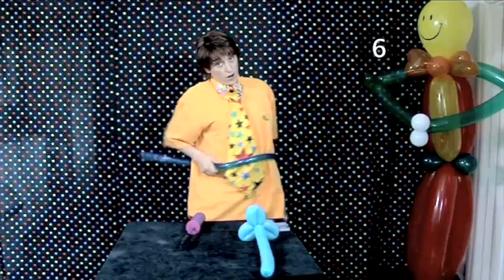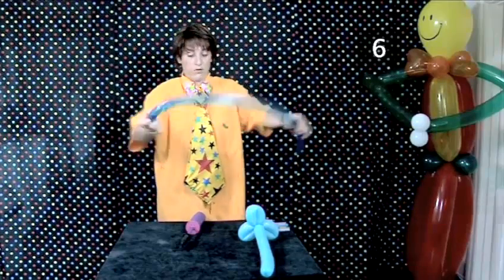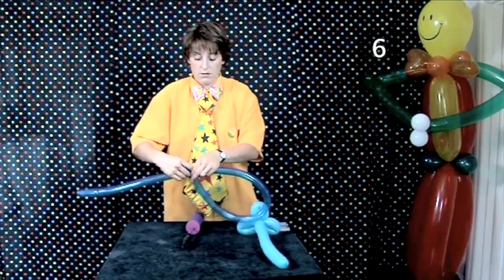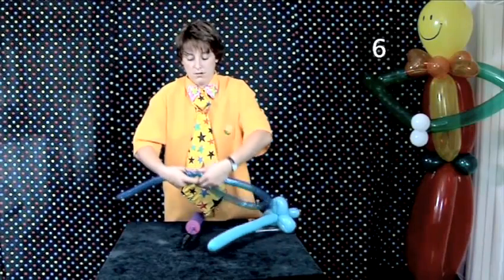Measure a loop that fits around your waist by bringing the knot end around towards the middle of the balloon. Twist together to lock it off.